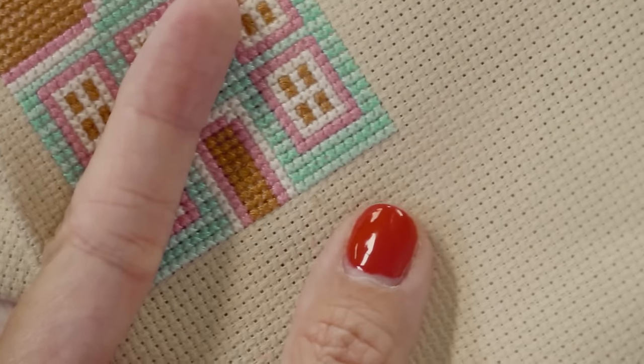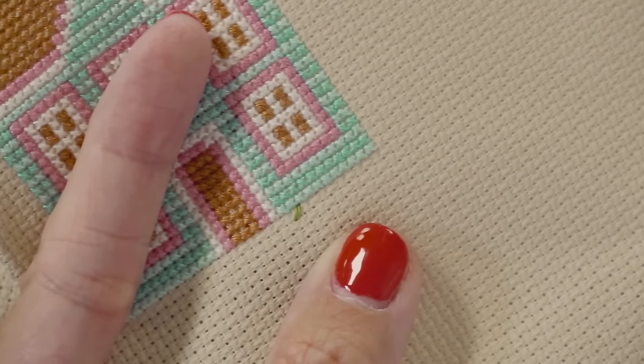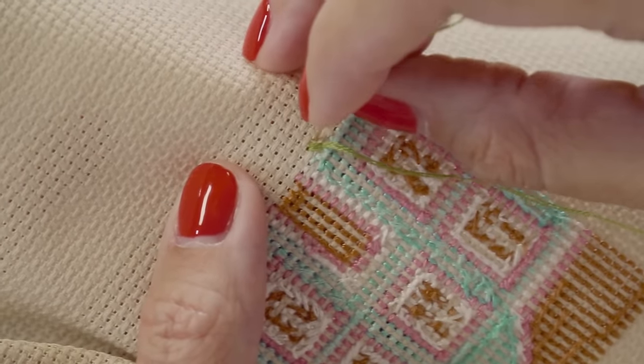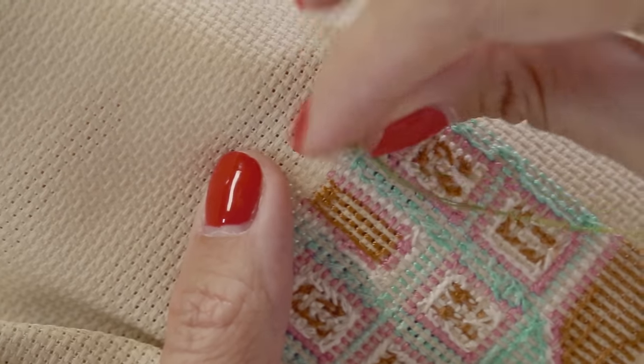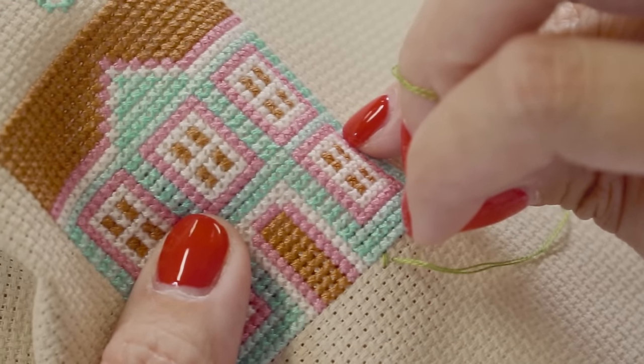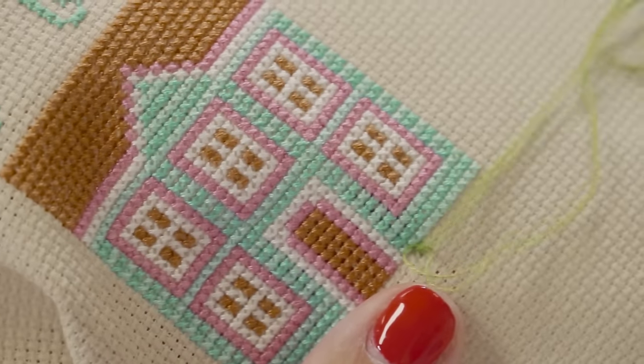Then start stitching and you're gonna make your half stitch first. Don't pull it all the way through. Turn your work over. Find your loop. Put your needle through your loop and pull it down. I like my thread to finish just like that. Then when you go back to do your other half, just make sure you don't go back through that loop. Turn it over and you can finish your stitch.